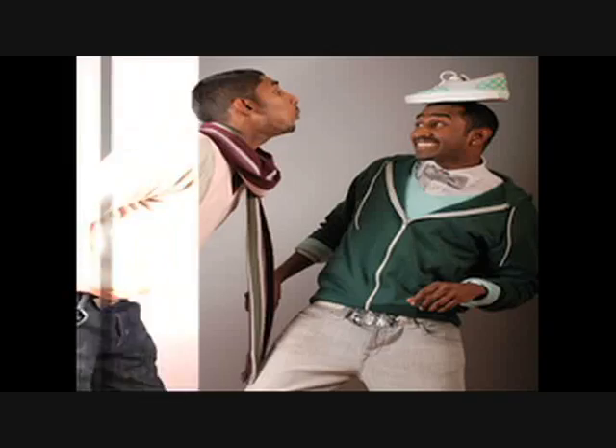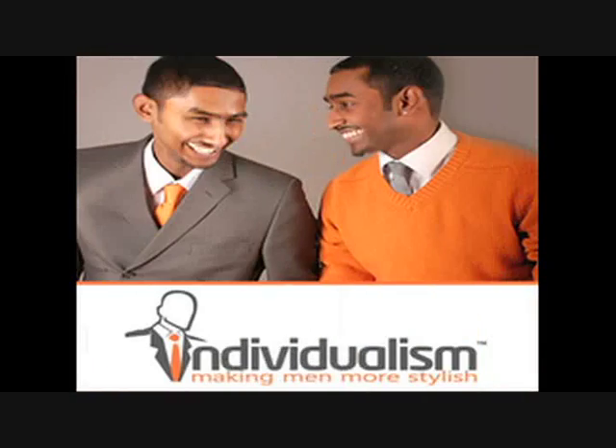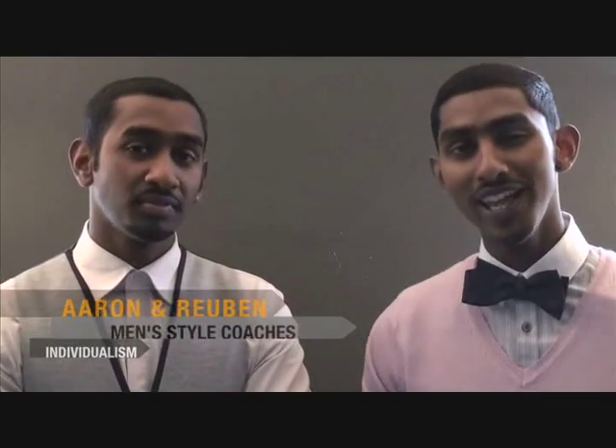Welcome to Style Survival Skills. This week is a special collaboration between individualism.co.uk and the high street heavy hitters, Topman.